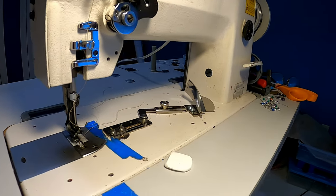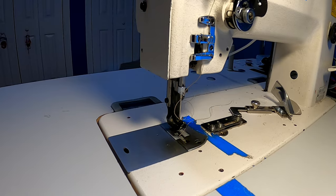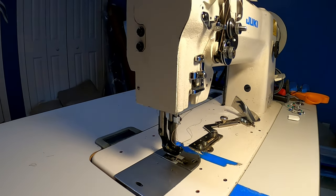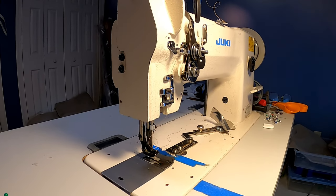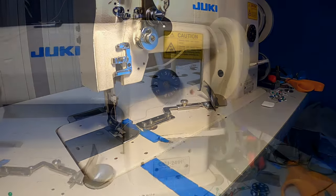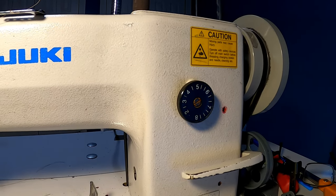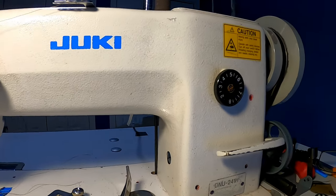This machine is a Juki 241H — it is a beast. It will sew through two or three layers of shoe leather and be happy all day long. It's designed for heavy canvas and leather and it's geared down so it has a lot of torque — it'll power its way through almost anything. Be aware of balancing the threads top and bottom and making sure you have the proper thread tension, and if you're sewing lighter fabrics you may have to loosen everything up. As far as stitch length goes, I've got this set to five on the scale, which is a pretty decent stitch — you don't want the stitches too close together.